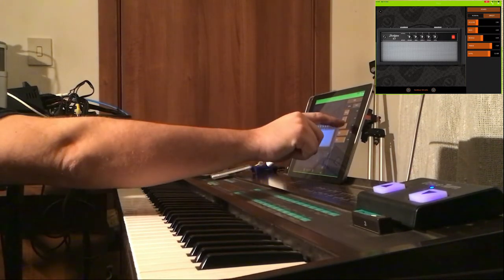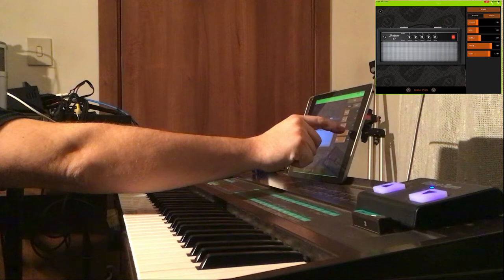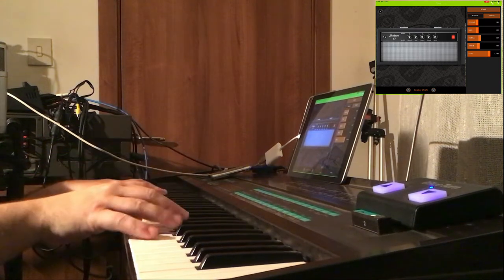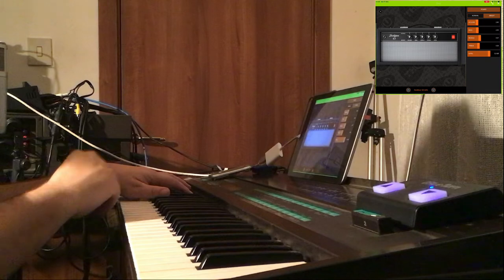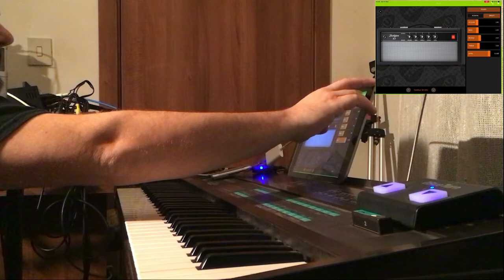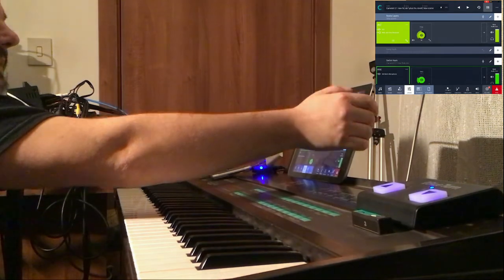This is a great amp — you can go in and move your settings like this. So this is one example of how you can add effects to a vintage keyboard that doesn't have any built-in effects, as most keyboards have nowadays. It's really easy to do and fun as well, so let's move on.